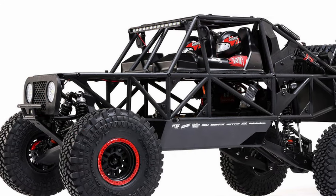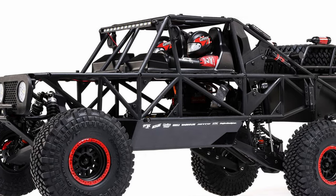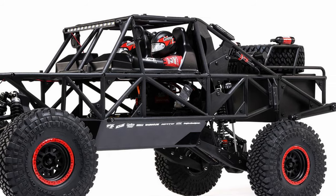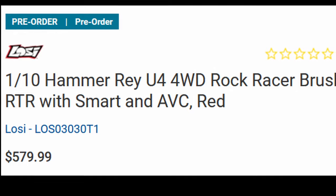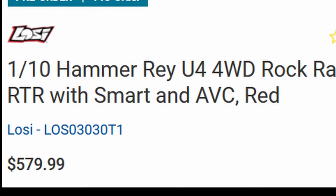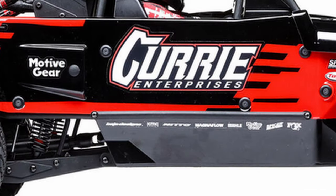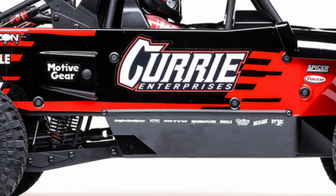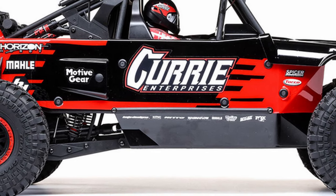Other than the changes I mentioned, I don't think there's much different from the old Rock Ray — new electronics, a little bit longer, of course the new body, new wheels and tires, the updated steering system, and I think that's about it. This truck is going to be $580. For a 1/10th scale truck that is a lot of money, but keep in mind this thing is really big for a 1/10th scale vehicle. I think considering it 1/9th scale or even 1/8th scale would be reasonable, but they're calling it 1/10th scale, so we'll call it 1/10th scale.